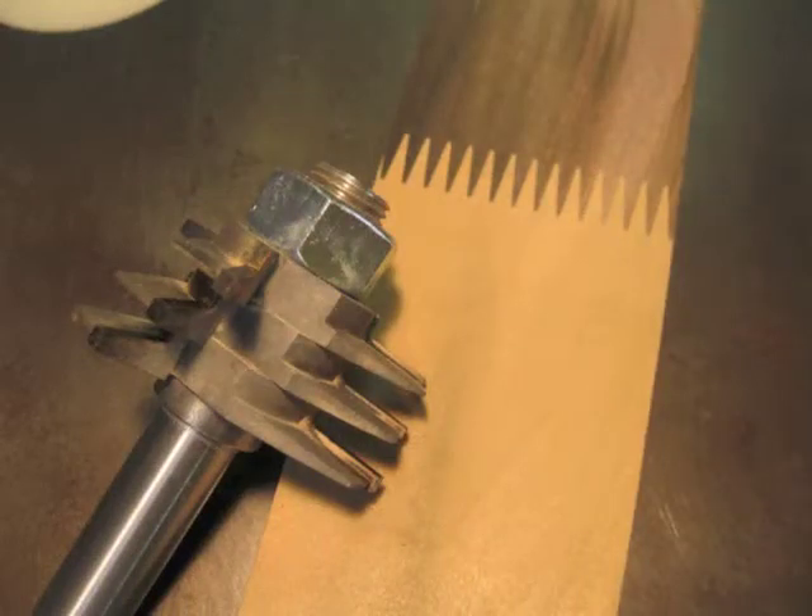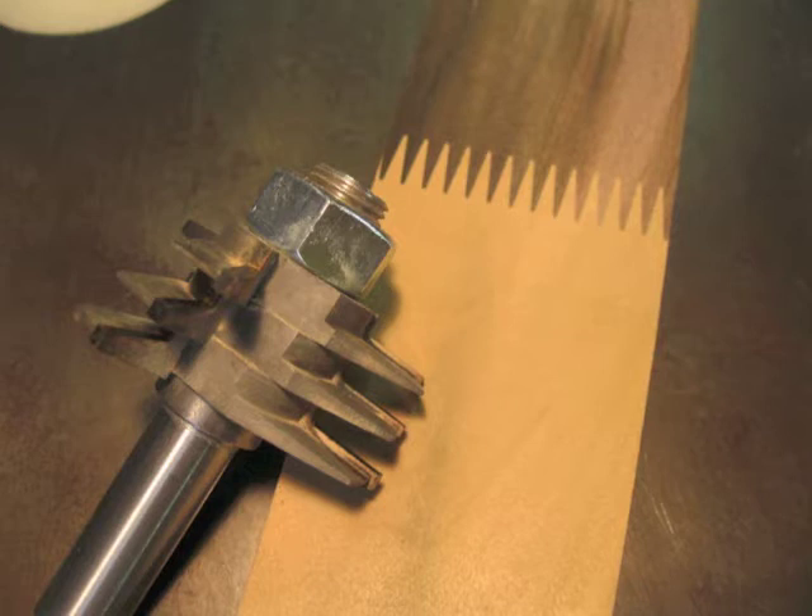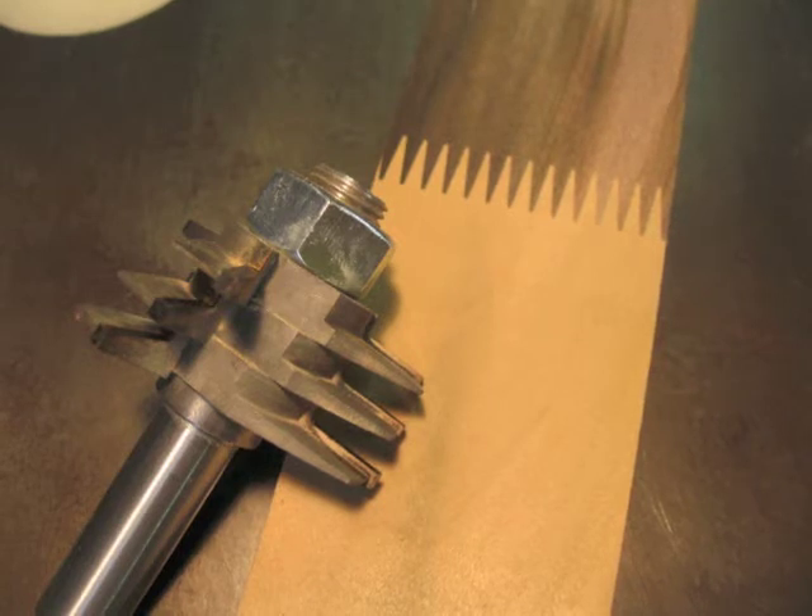This is a special finger joint router bit made to produce the joint that you see here. Normally a butt joint, end-to-end grain, would be very weak when it's glued, but with this joint there's a lot of glue surface and it's much stronger.